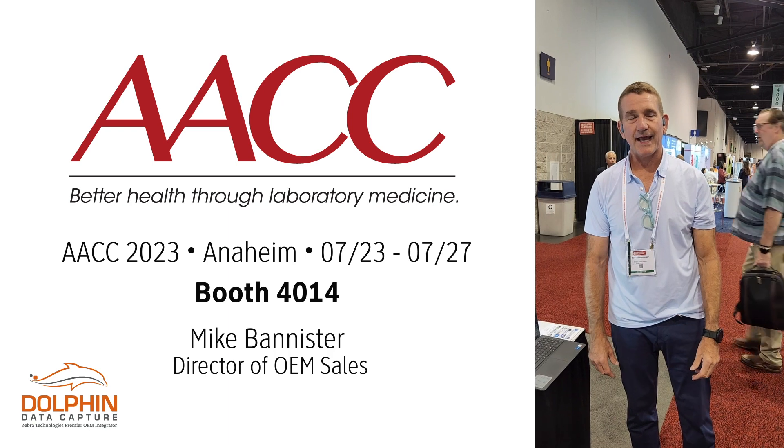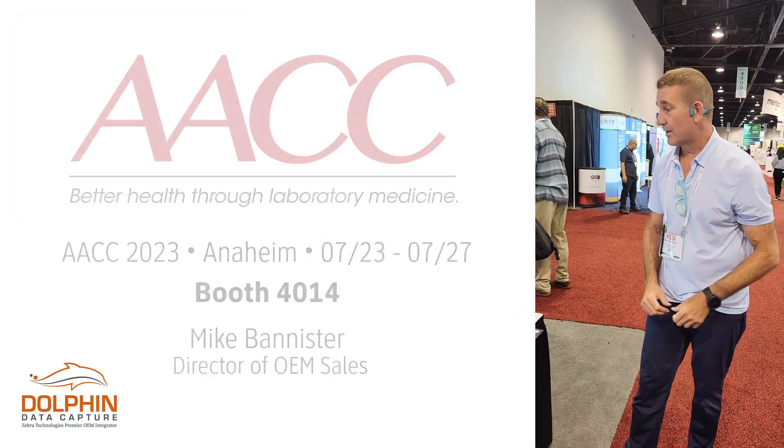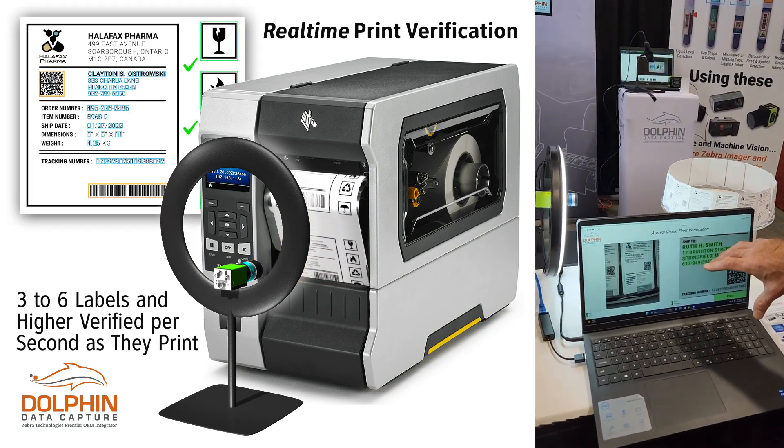Hey, Mike Bannister at Dolphin Data Capture, ADACC 2023, again showing another great demo using the AuroraVision print verification tool, the print verification application.